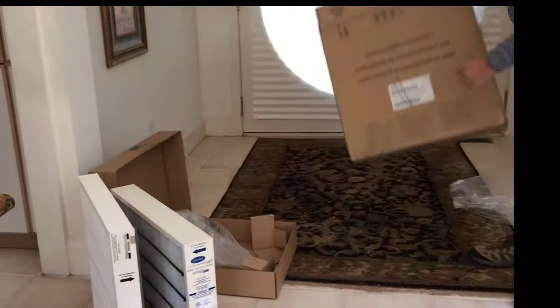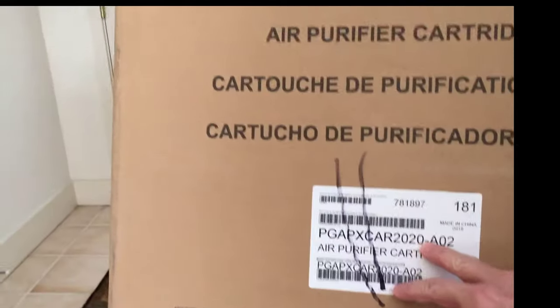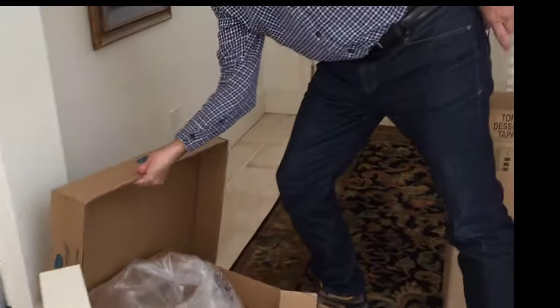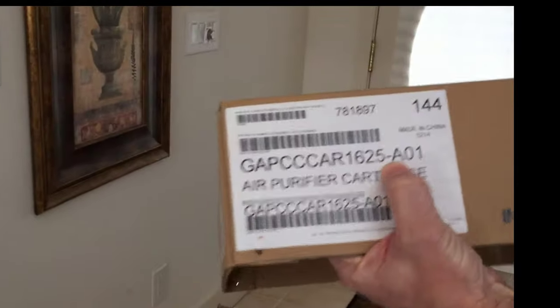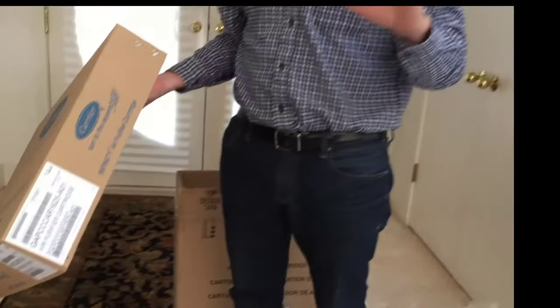When you look at the item numbers, it will have a size right next to it. This one says 20 by 20, so this is a 20 by 20 size. A lot of times this will be listed as 20 by 20 by 3. The larger filter may be listed as something like 16 by 25 by 5, but the actual size is thinner than that — about three and a half inches.